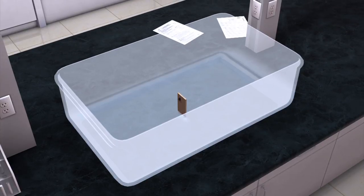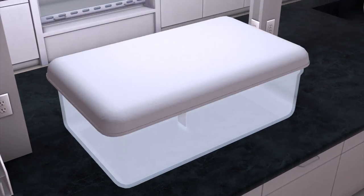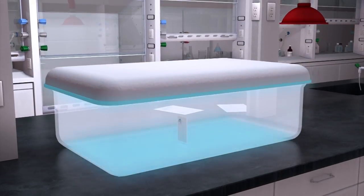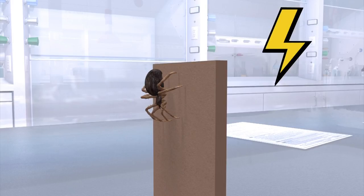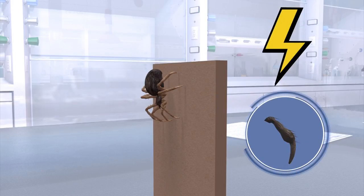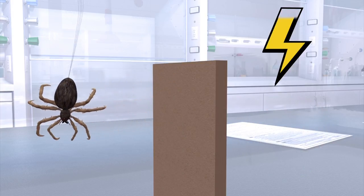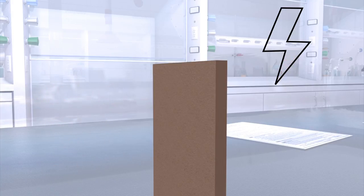A University of Bristol study tested the theory by putting the arachnids on vertical cardboard strips in a plastic box and then generated an artificial electric field. Sensory hairs on the spiders' feet detected the charge and prompted them to start ballooning. They were able to take off despite no wind, but dropped when the electric field was turned off.